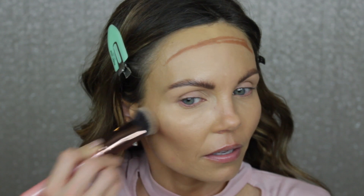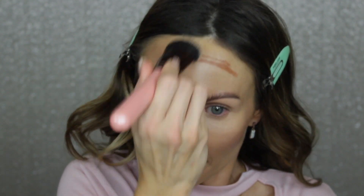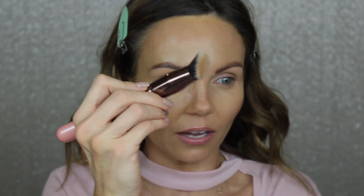I'm just going to blend that out. I'm using the Luxie 680 Pro Precision Face brush, which I got in the Boxie Luxe box from December — that big set of Luxie brushes. I love this brush to blend out contour; it really blends it out nicely and I love the angle on it. I typically use the KKW Beauty contour stick in Shade Tan, but this Makeup Revolution one is awesome as well.